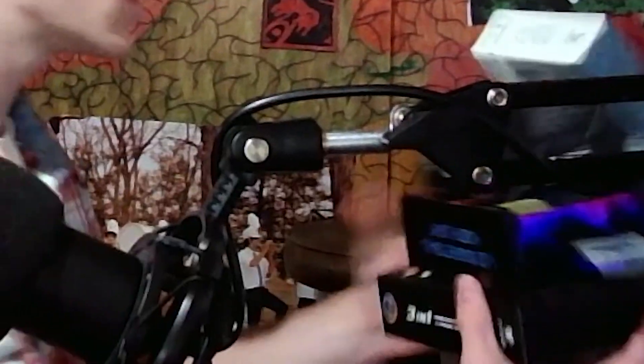Today I decided to go to Five Below and see if anything they had wasn't crap. Naturally, because of who I am, I gravitated towards the tech section. I bought a ton of stuff — here's like half of it, all the tech-related stuff. Some of the other stuff is outside. We're just going to be testing things out. Also, I didn't finish the intro in one take, which explains the cut.